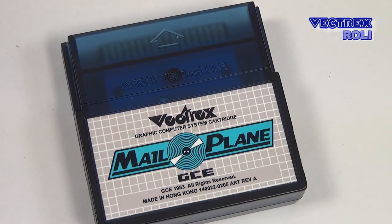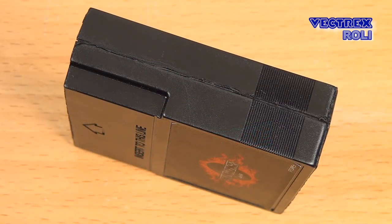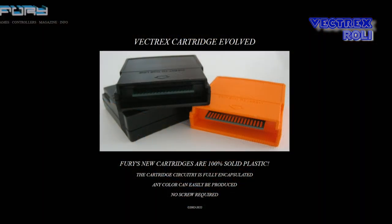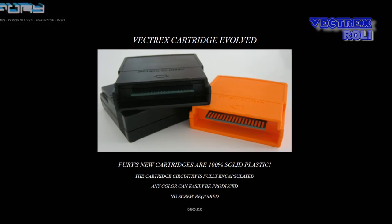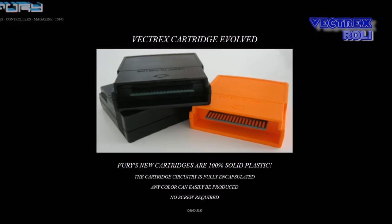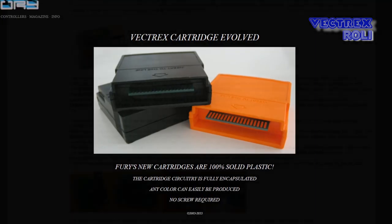By the way, as we are talking about Vectrex Raypro shells now, the latest games from George from FuryUnlimited.com are made of solid plastic which encapsulates the whole PCB, and that's why those cards are extremely heavy. I think also Matt Schoenig experimented with a similar concept for card shells many years ago, if I remember correctly. But anyway, enough of that — back to multicards.